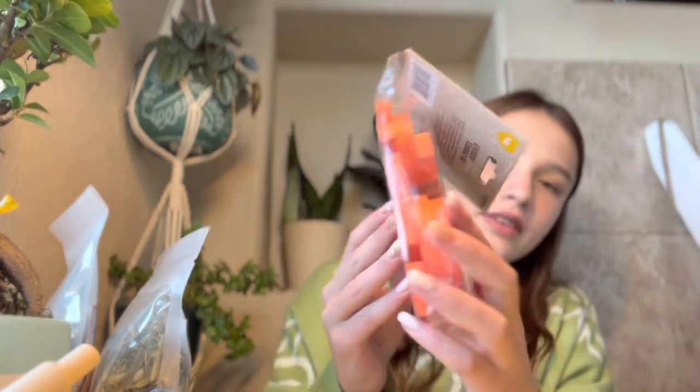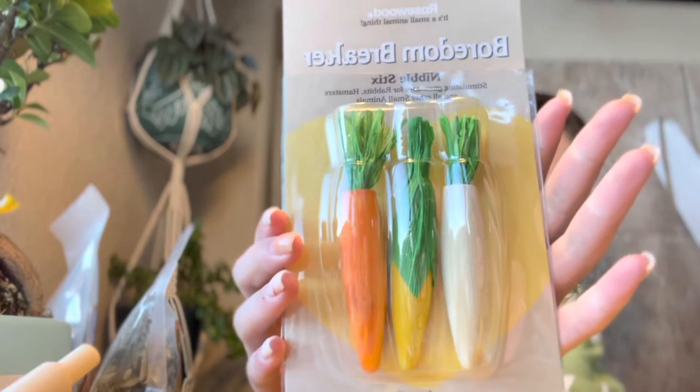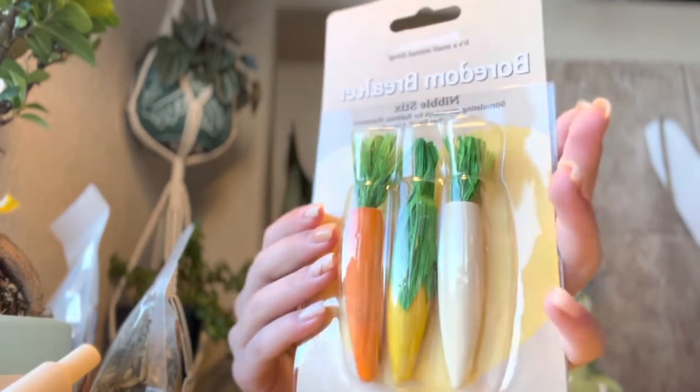We also got Woody's 3D carrot — I'll set that up in a second. And the last thing is these Rosewood Boredom Breaker nibble sticks, which I think are carrot and corn shaped. And I think that is it for the Hamster Mail box!